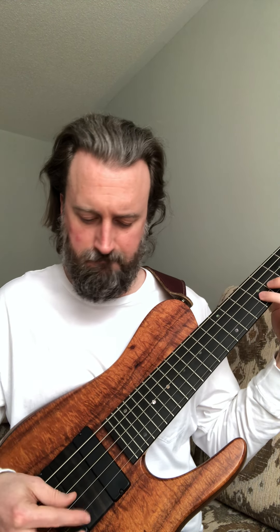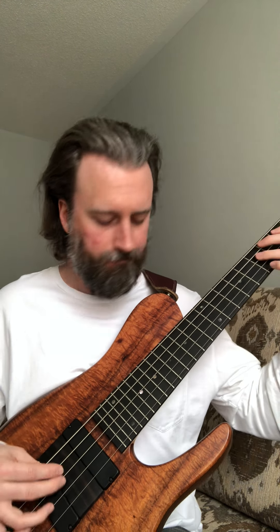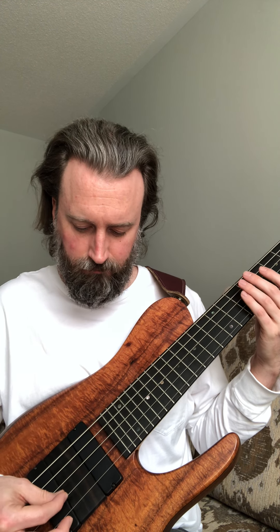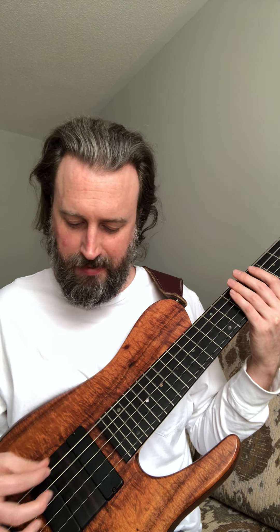I forgot to also say that my tone knob is on full. I want to go more warmth and dial it back. So I was messing around with the jumper settings in this bass, and I like it pretty much set up just the way it is.